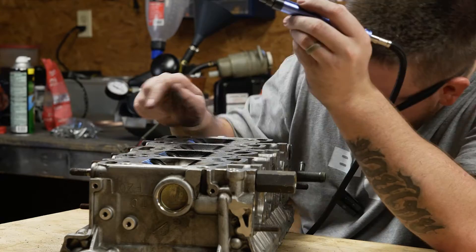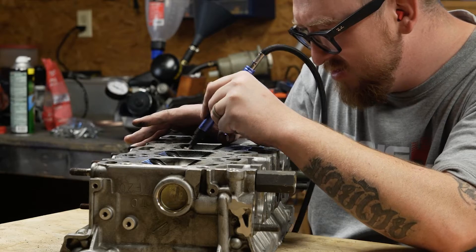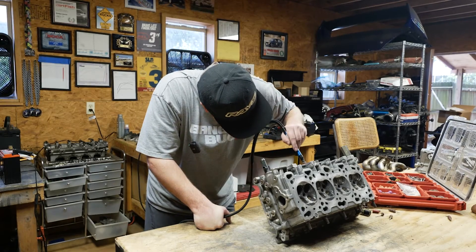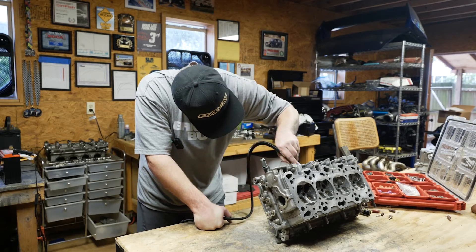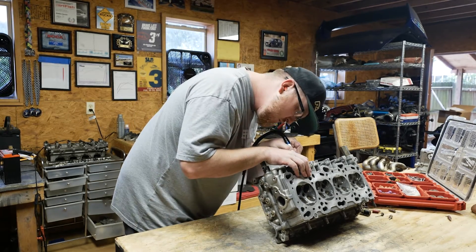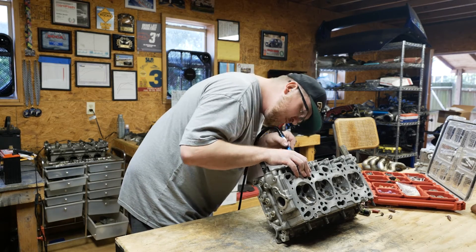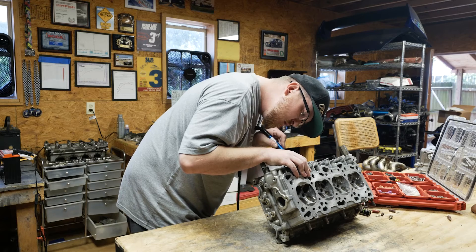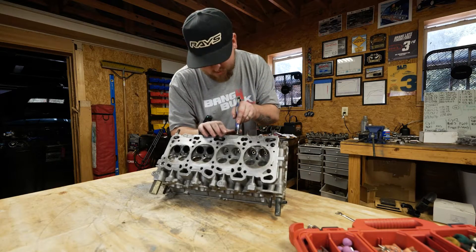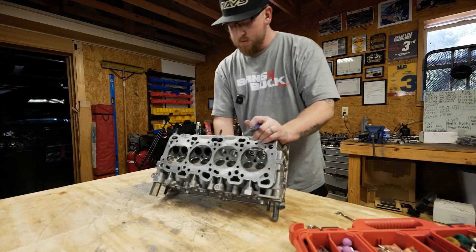Now what this tells me is the smoother the port is, the faster the port velocity will be. And as a man who completely obsesses over boost response, improving port velocity is extremely high on my list. I've already built a 2.2 liter stroker, but I'm going from a 52mm turbo up to a 57mm turbo, which means my turbo will spool later. So if there's any small things I can do to bring that boost response down, even if it's just 100 RPM, I'm going to do it.